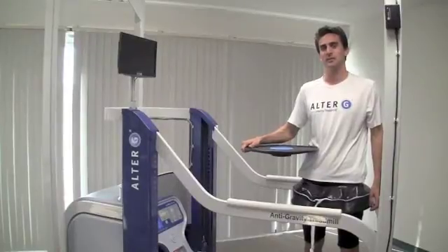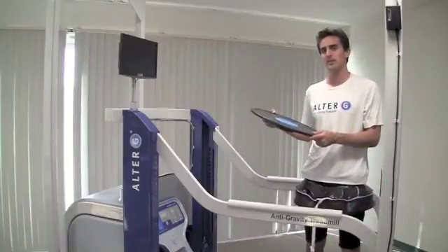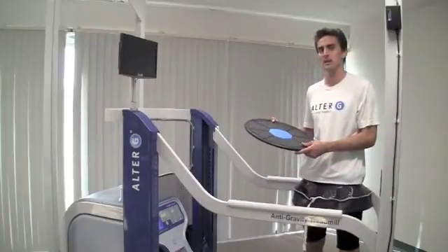One useful feature of the anti-gravity treadmill is that you can use regular physical therapy equipment, like a balance board, and place it in the unweighted environment to do normal exercises.